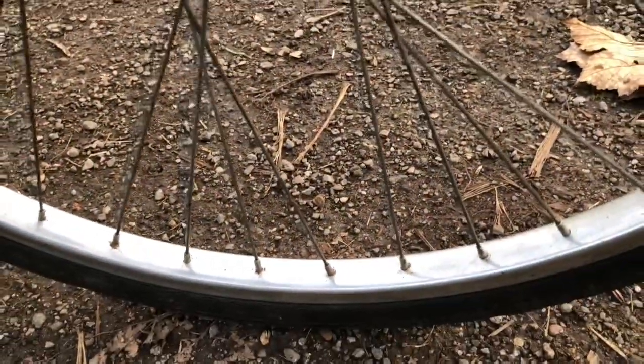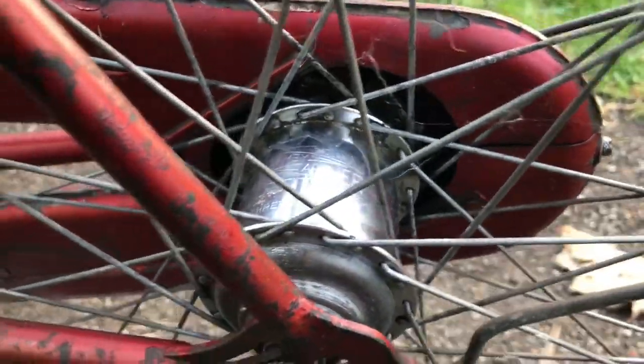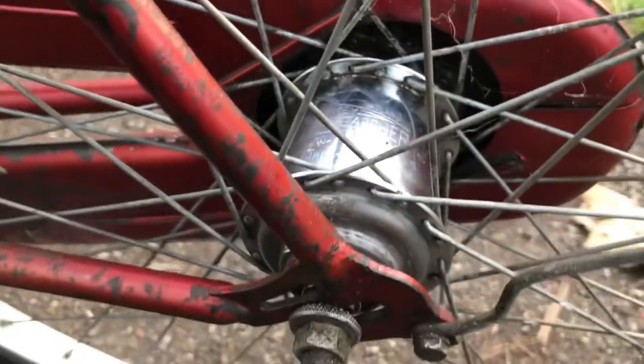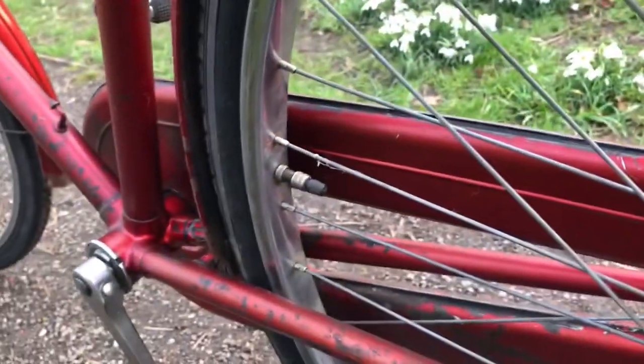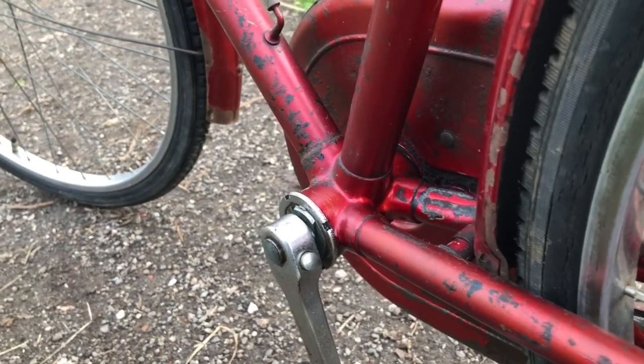Endrick rims, 40-hole. And the hub — it says March 1960. Which is not the right date for a Boulevard Tourist, I don't think.